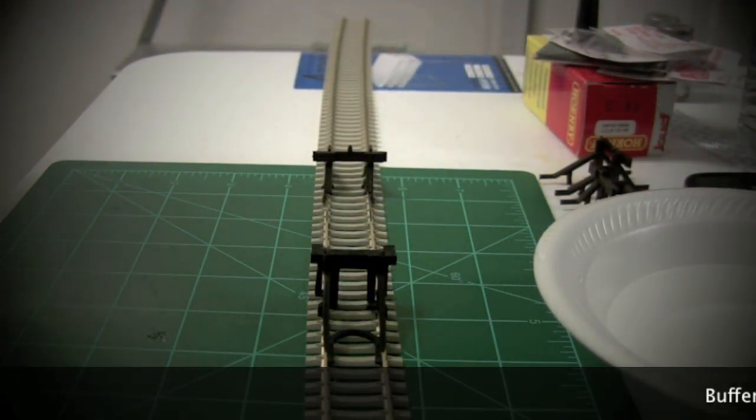Hello and welcome to another video from Double Rail. In this video we're going to take a quick look at buffer stops.